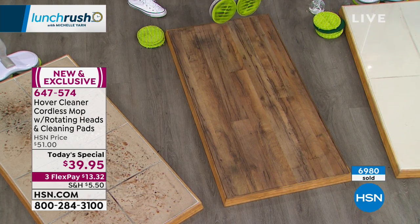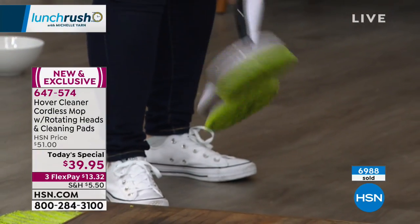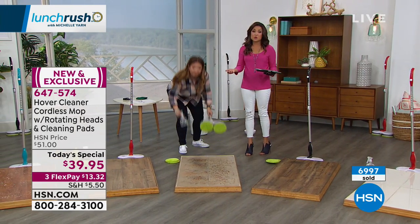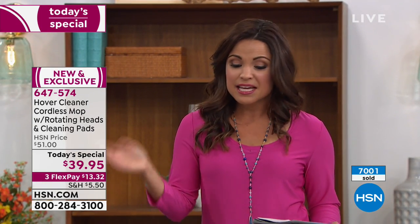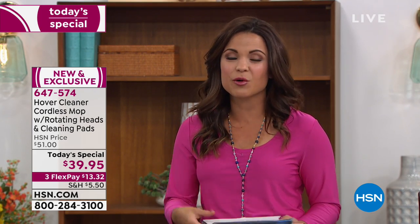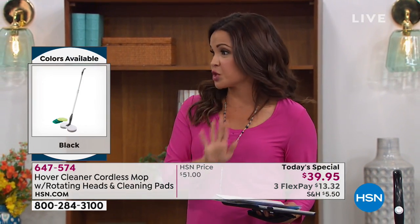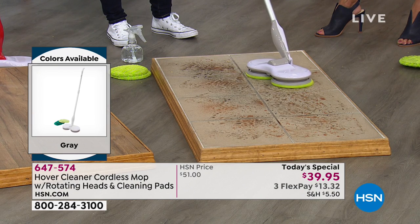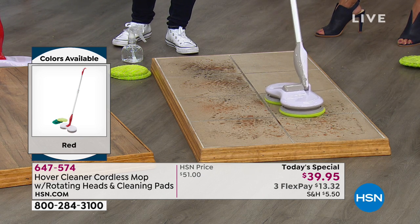A mop and bucket of water is eight pounds per gallon — this is under two pounds. I can hold the Hover Cleaner with two fingers, that's how light it is. Try the hidden dirt challenge: take an area that looks clean to the naked eye and give it a pass with the Hover Cleaner, then flip it over and see what your naked eye was missing. About 7,000 of these have sold since the midnight launch. It's a smart purchase because we all have to clean — it doesn't take up much room, it's reusable, no replacement pads, no cords.